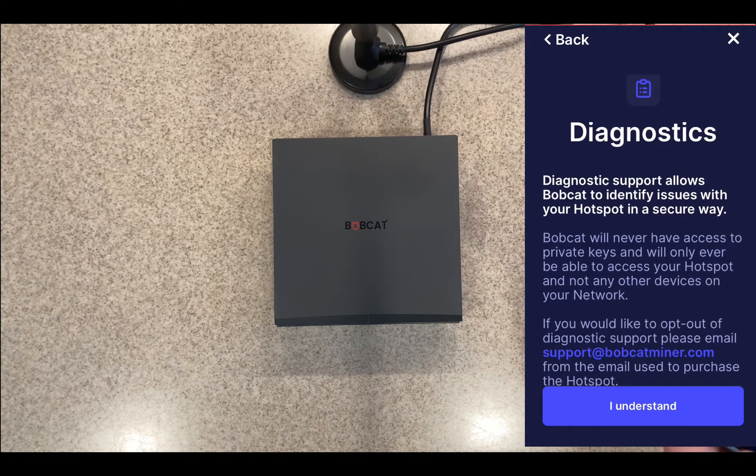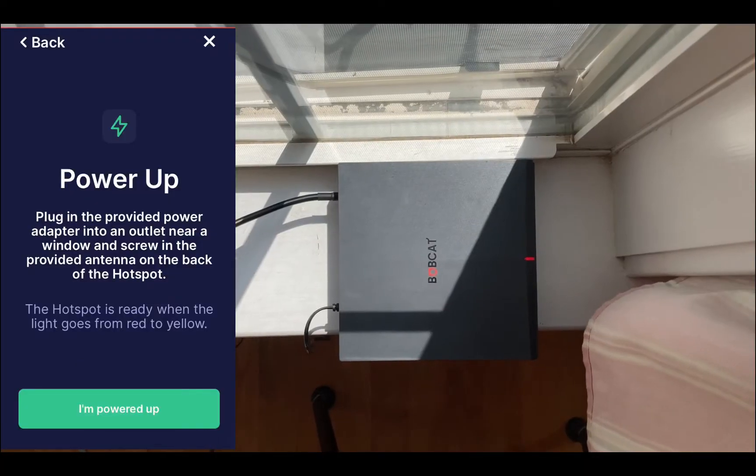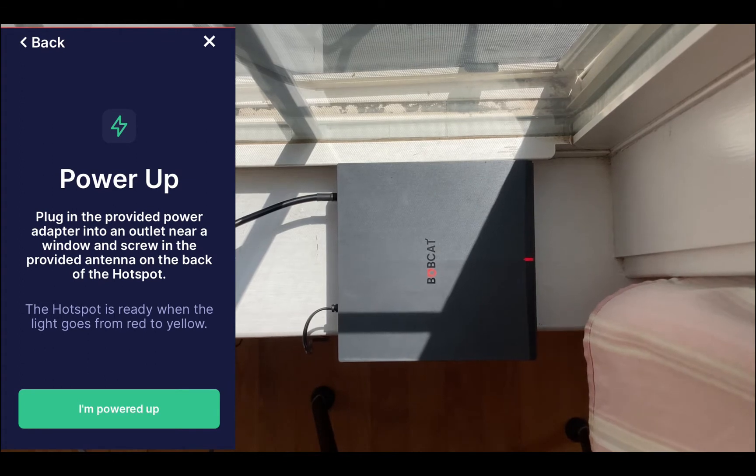I tap 'Diagnostics — I understand.' It says to plug the provided power adapter into an outlet near a window and screw in the provided antenna on the back. The hotspot is ready when the light goes from red to yellow. I'm going to move this to a window. Okay, now you can see it's red. I plug it in and screw in the antenna. Now it's yellow, so I click 'I'm powered up.'